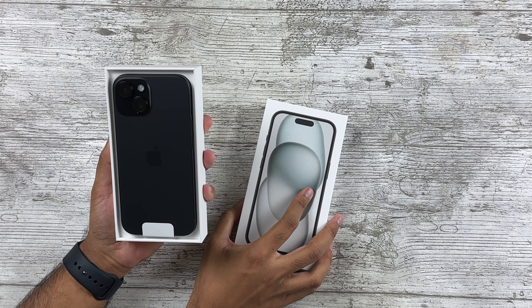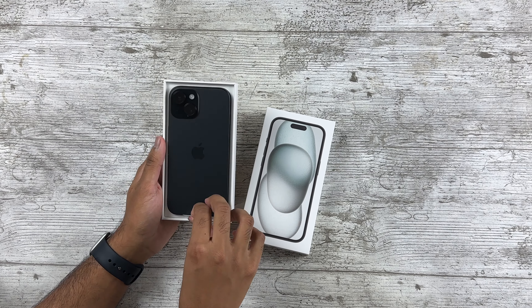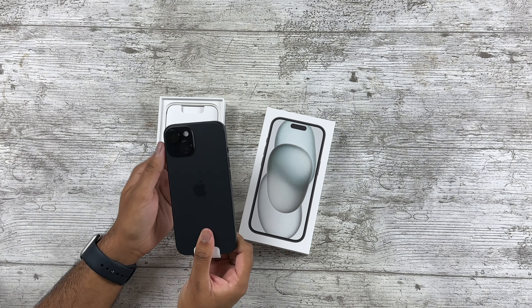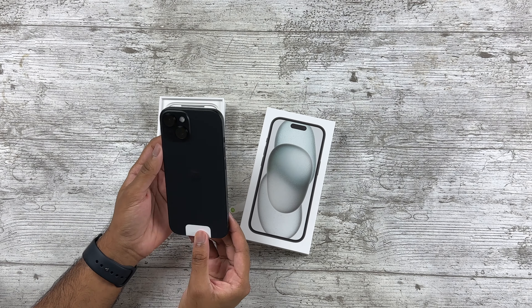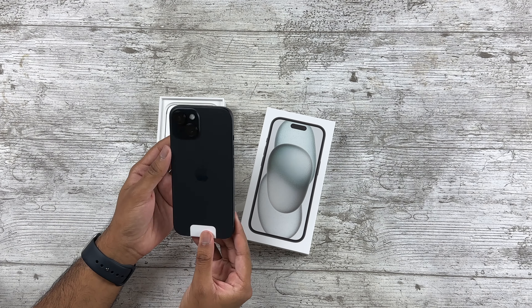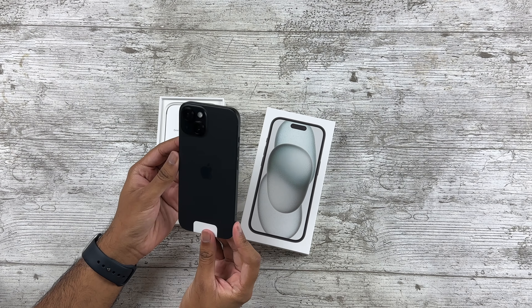There is the iPhone 15. Now there does seem to be something around the camera module — is that a speck of dust? I hope it is. Let me just wipe it. Yeah, that is. For some reason two years in a row now I've had a speck of dust randomly on my new iPhone, but anyways the finish itself looks incredible.